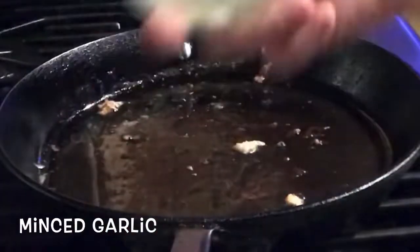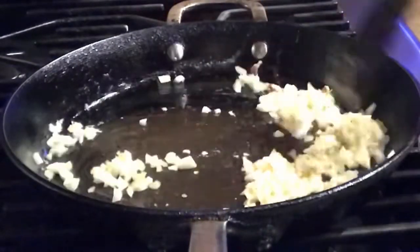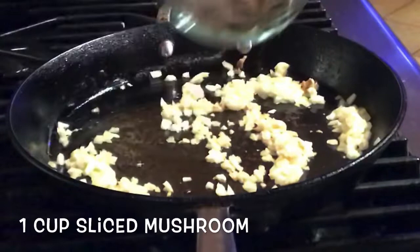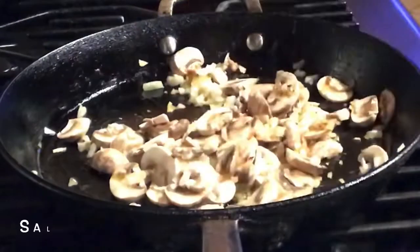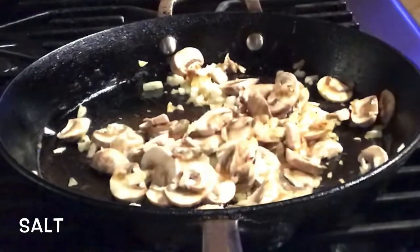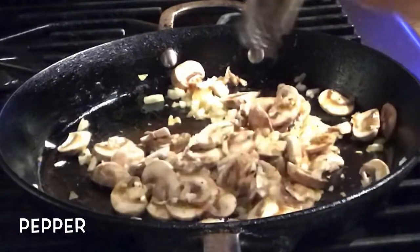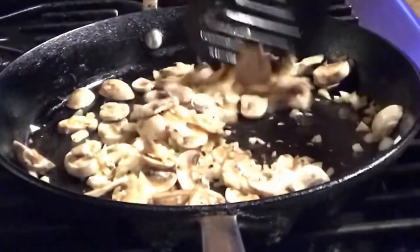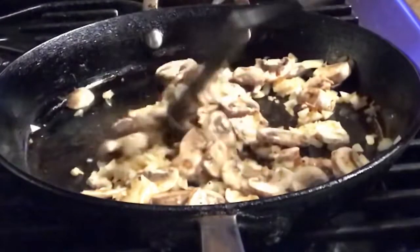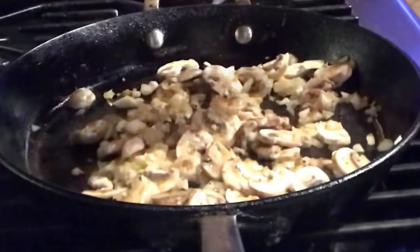We will sauté the garlic, onion, then one cup of mushroom. Season with salt and pepper. We'll cover and cook this for two minutes.